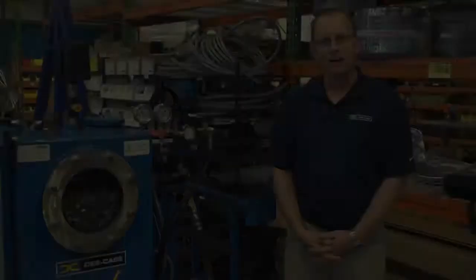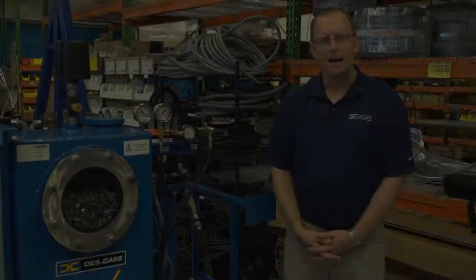Hi, I'm Dennis Morgan from DeskCase Corporation, and today I'm here with the DeskCase Hivac-10, a 10-gallon-per-minute vacuum dehydration degasification machine designed for transformer oil.